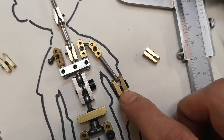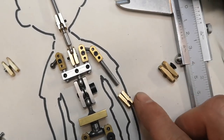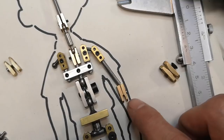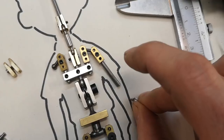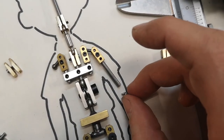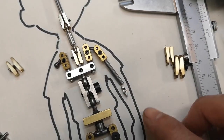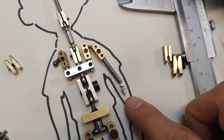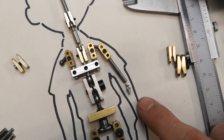Here you can see that this joint doesn't fit in the design, and this one is also really close to touching the edges. So for this particular case I will use a really tiny hinge joint, like the ones you can find in glasses, and that way I will fit inside the measurements of this puppet.